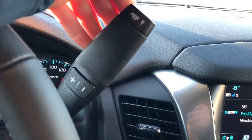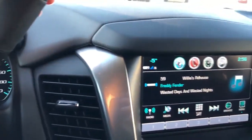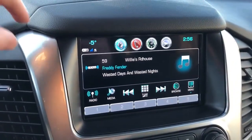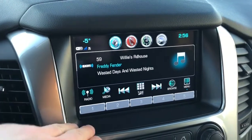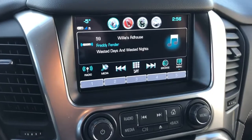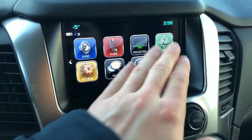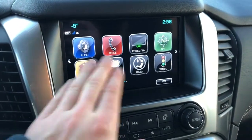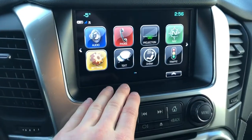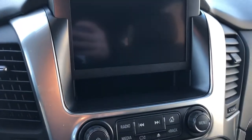We have our trailering option on the top of the gear select stalk as well as our manual gear select. There's a speaker on the top of the dash. Here we have our infotainment system — right now it's in the radio setting. We can see we have our five station presets along the bottom as well as our shortcuts. Going to the home screen, we can see we have our audio, phone projection, and navigation, and we also have a text option, our OnStar and our traffic.